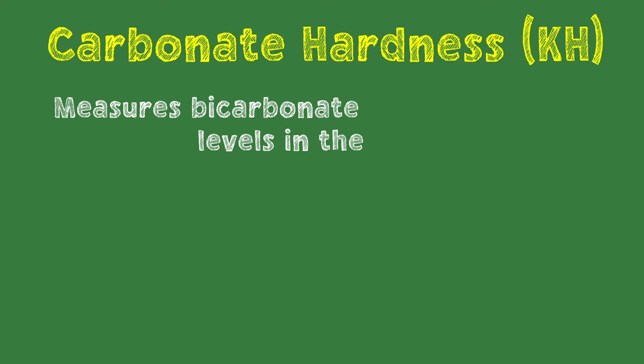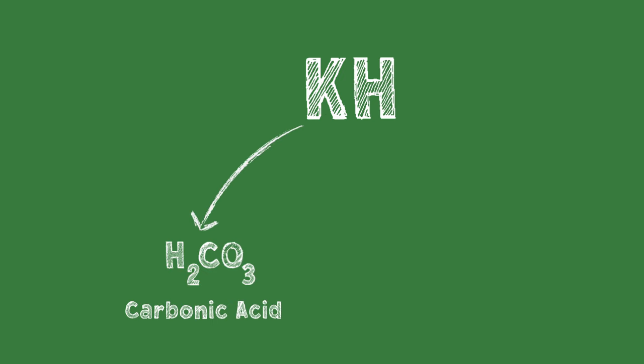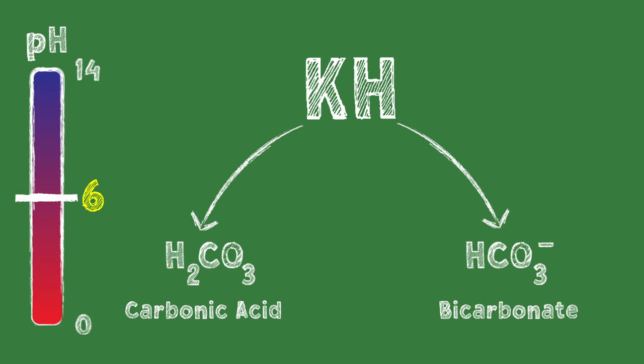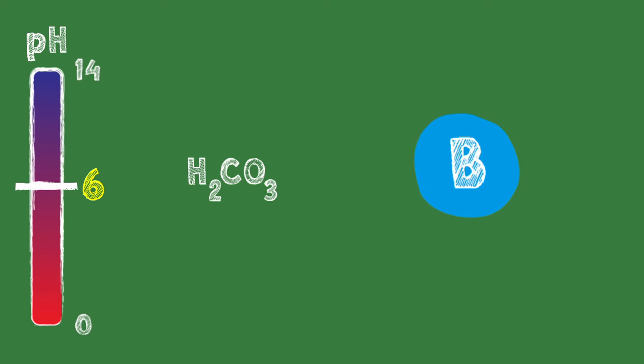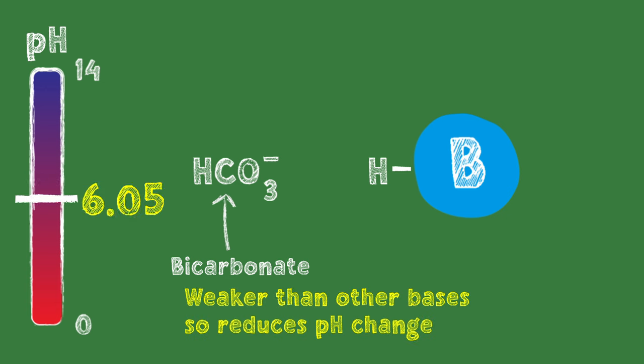Carbonate hardness, or KH, is a measure of how much bicarbonate is in the water. KH is able to accomplish this buffering because bicarbonate can take a couple of different forms — the ones we're focused on are carbonic acid and bicarbonate. If you're at pH 6 and you add a base to this water, because the base has a stronger attraction for hydrogen, it pulls it away from the carbonic acid, turning the carbonic acid into bicarbonate. Bicarbonate is a weak base — it's not as strong as most other bases, so it doesn't change the pH as much. That's how it buffers pH when a base is added.